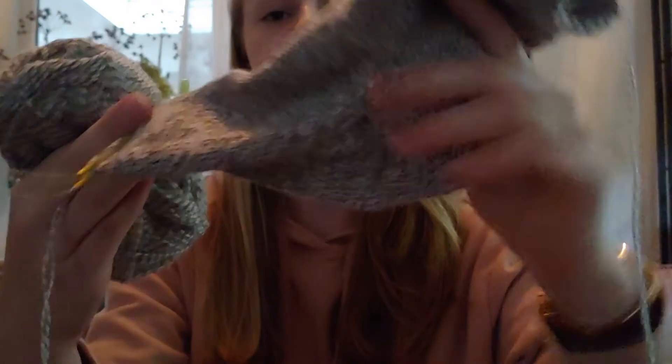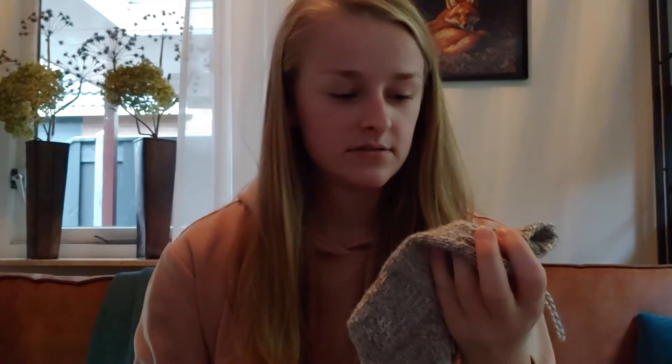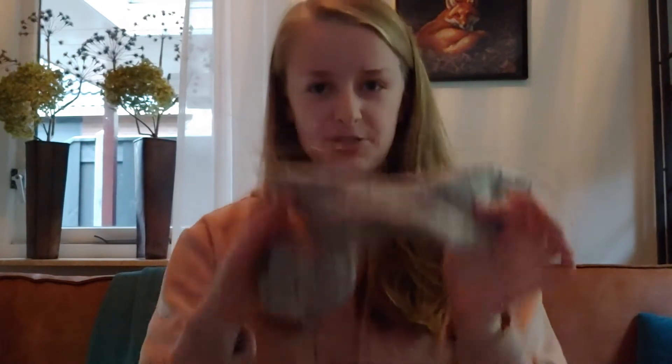Last time I had done the leg, the heel flap, and the heel turn, and I have now picked up all the gusset stitches and done a lot of the foot. I have like four or five more rows to go until the decreases for the toe. I'm quite proud of myself — this is my very first sock. It's not flawless; there are a lot of tension changes, also because I tried the continental style knitting. So yeah, there's a lot of experimenting in this sock, but that's what it's for.